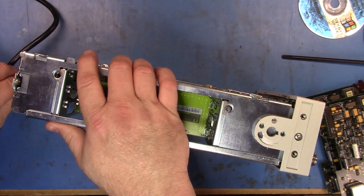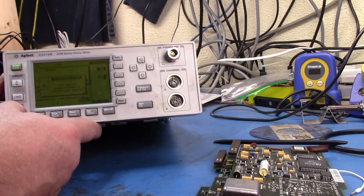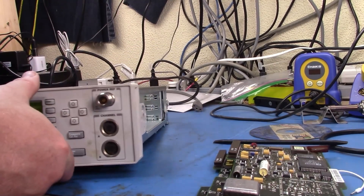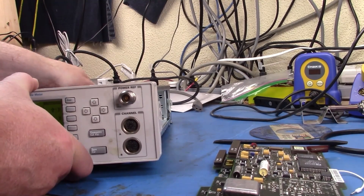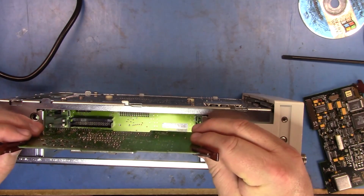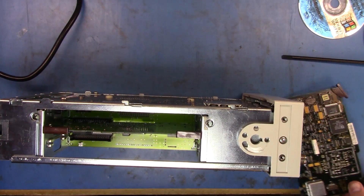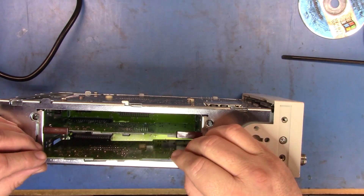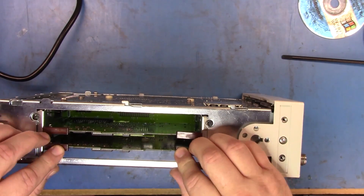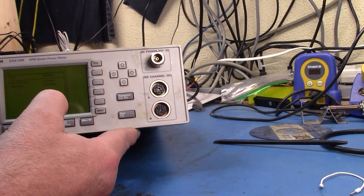If we power it up now with the sensor boards removed — there you go, it's powered up and it says it can't find the board. So I wonder if one of the sensor boards is dead. Let's drop both boards back in and just leave that front sensor connector off. Interesting — we're booting up, but now I can't turn the unit off.